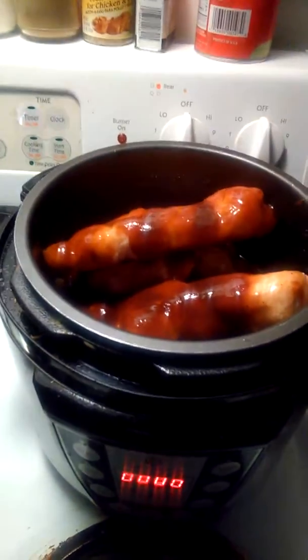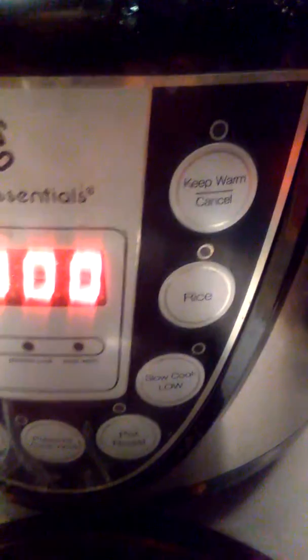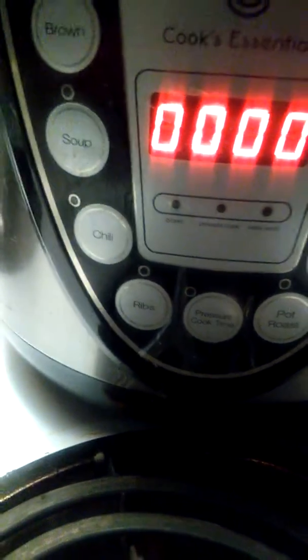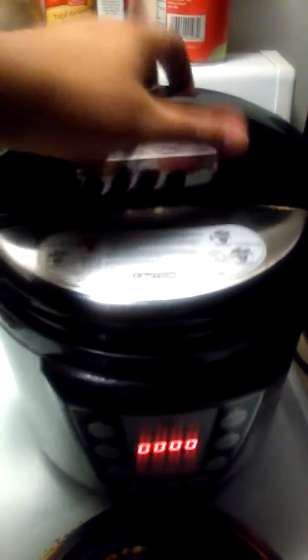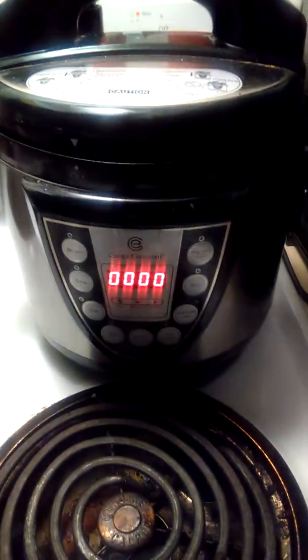We're not using it as a pressure cooker today — luckily this has a slow cooker feature and it's set on low, so that should be about six hours. Let's see if it lets me do it for eight. All right, was able to put the lid in without a problem.